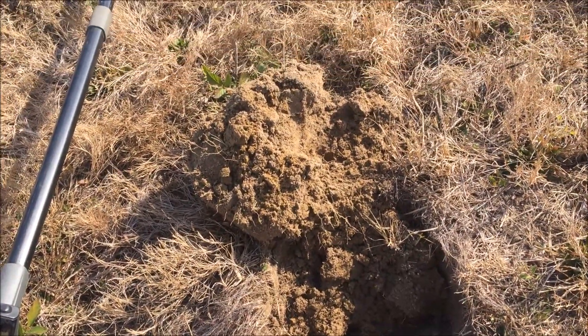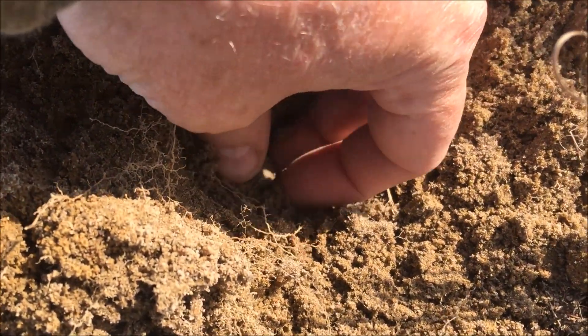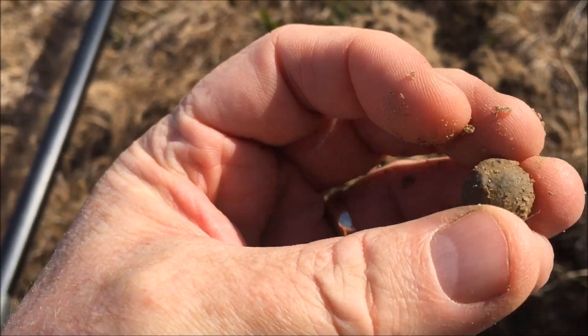Real nice signal here, it was real shallow — up in the plug. Looks like we've got a little pistol ball. Yeah, that's an old one.